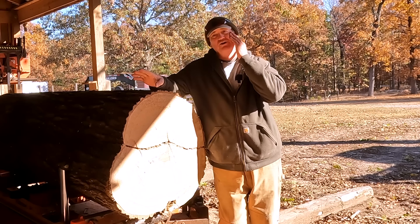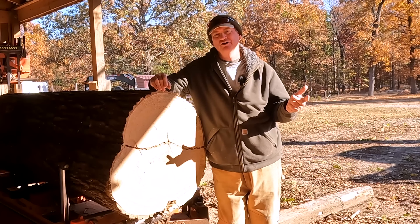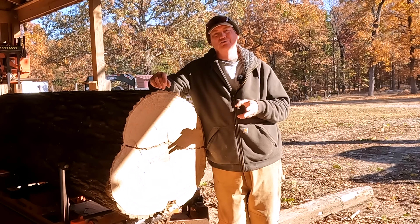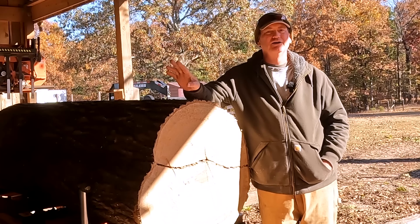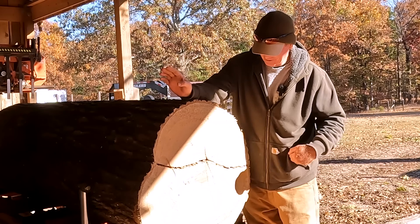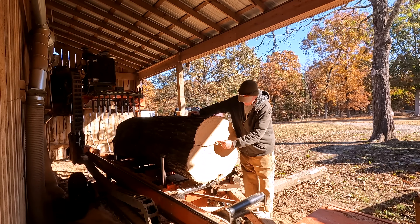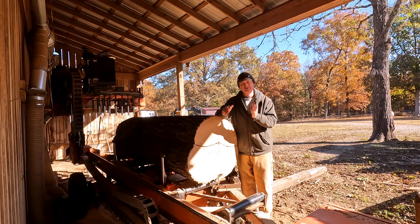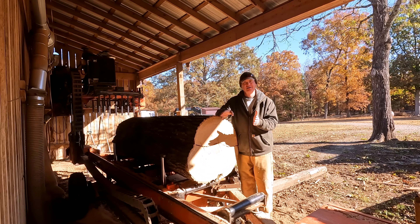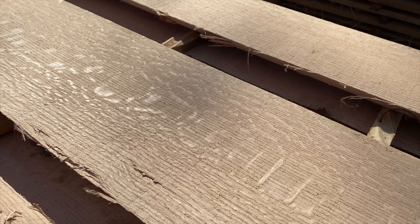It doesn't really matter how you do it — whether you're using a manual mill, hydraulic mill, chainsaw mill, or an axe and a fro. By the way, an axe and fro was how the original quarter sawn wood was produced. Back in the old days, they would take a fro, cut a block of wood, split it along the rays because it's easier to split, then hand plane the boards down, and you would naturally get a quarter sawn board that would show what's called ray fleck — the little ribbons that carry water horizontally through the log.